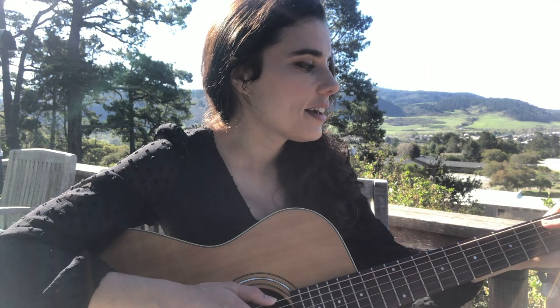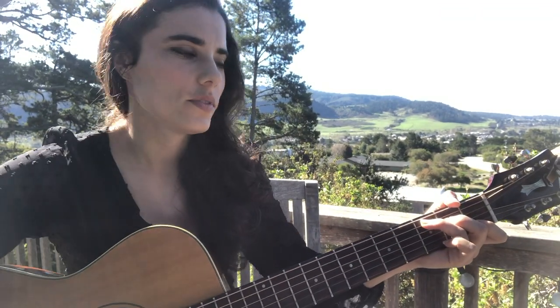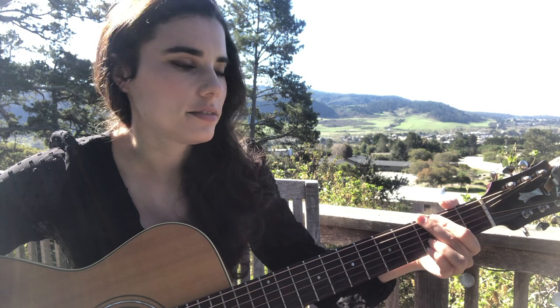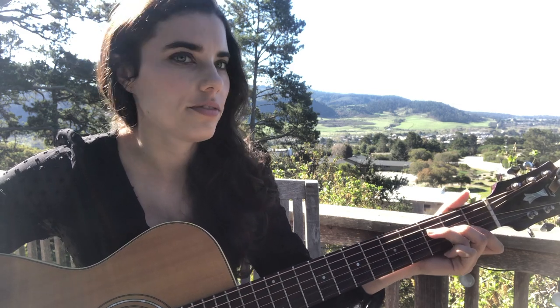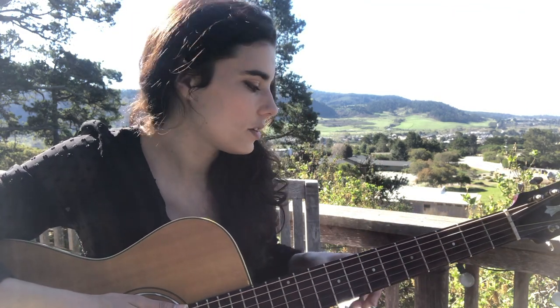It's in 6/8, and the chords are basically just C, G, A minor, F, over and over. Pretty much the whole time, but there will be a couple little times when it changes.